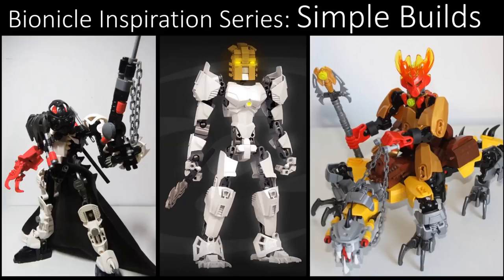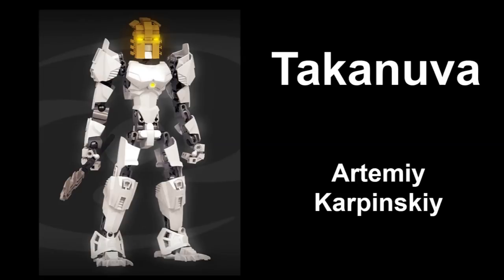Let's begin with the first MOC, which is Takanuva by Artiri Karpinski.